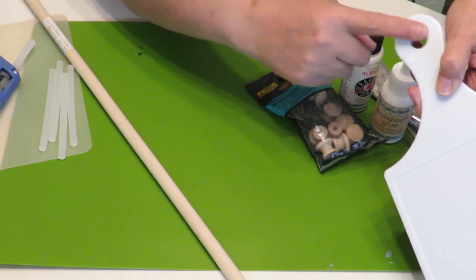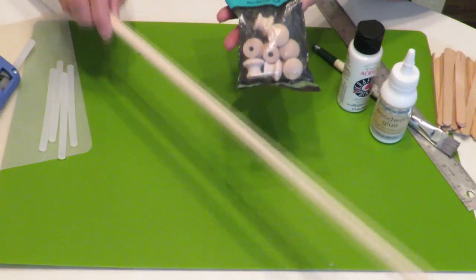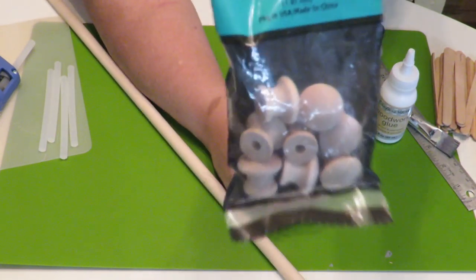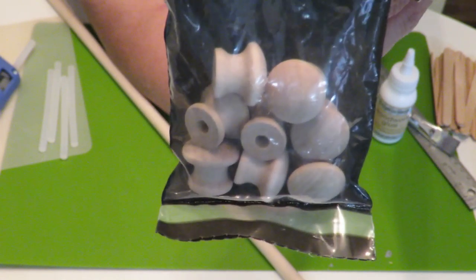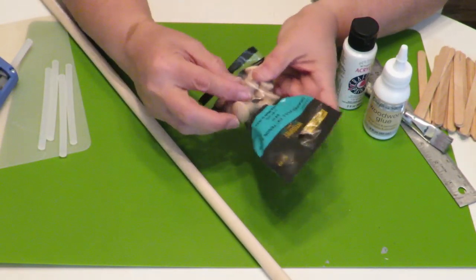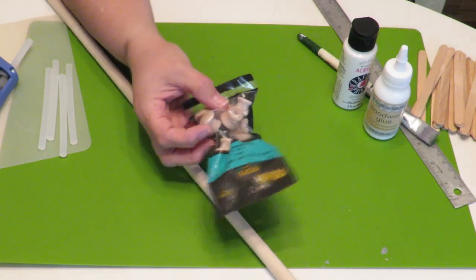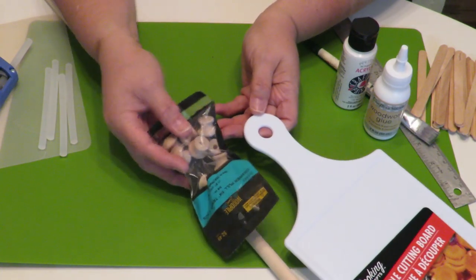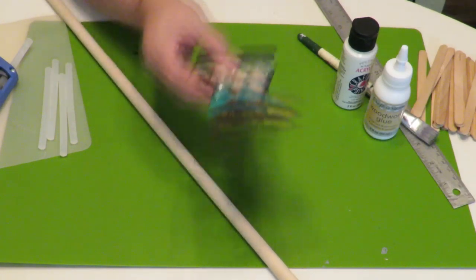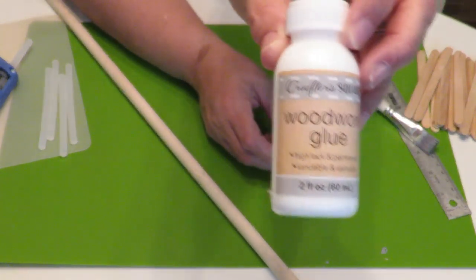Because I'm going to be putting a dowel through these little holes and it's not going to go all the way through, I want to cover the other side. I got my dowel stick at Hobby Lobby. I also have these little wooden drawer pulls — they're three-quarter inch on top but the bottom measures about half an inch, which is just perfect to cover the little hole.